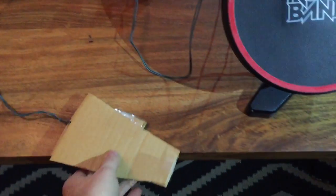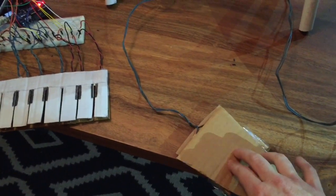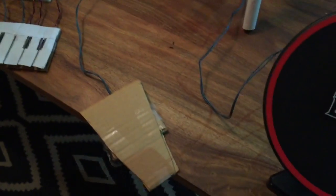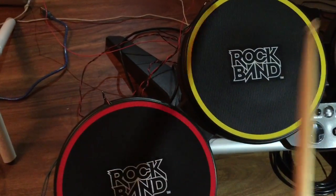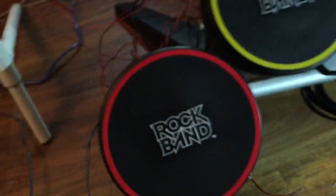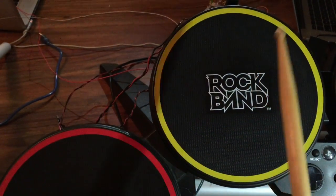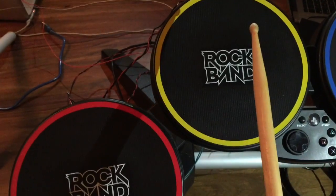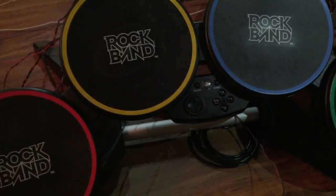The last thing we did here is for the hi-hat — we have a little hi-hat pedal here, so this goes on the floor and allows you to play open hi-hat sounds, and then if you hold this down with your foot, you can play a closed hi-hat. See if you can hear the difference there. And that's our MIDI drum set.